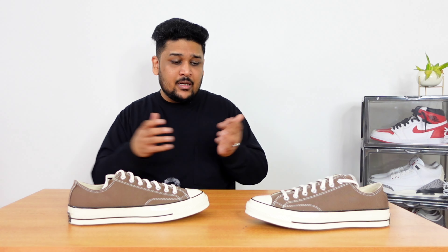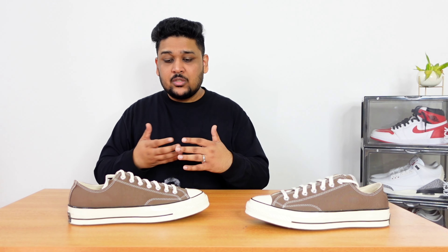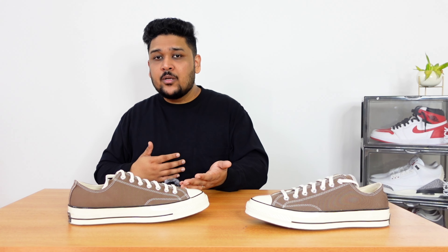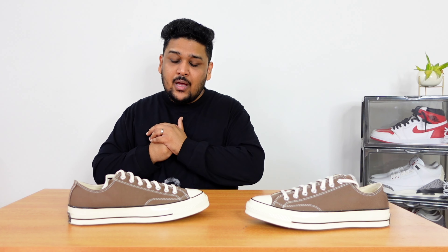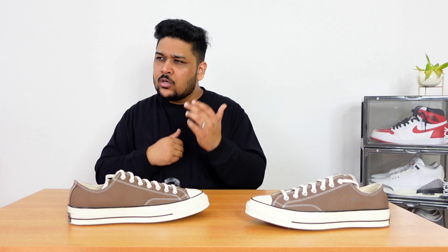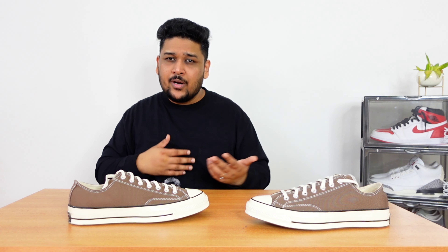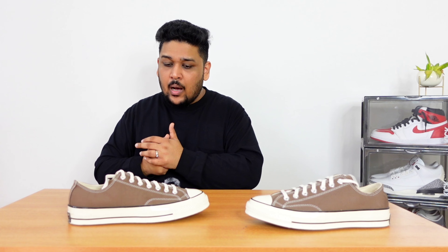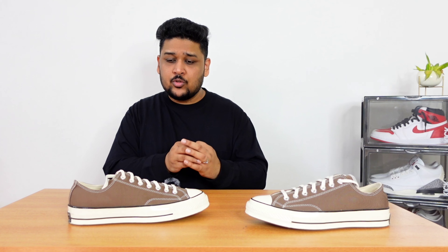Apart from that, I like everything else about the shoe. The sneakers look really good on feet and they're quite comfortable. The best thing is that they are very budget friendly. The normal retail price in India is 5,500 rupees. I bought these from Myntra and got a decent discount — I ended up getting them for around 4,100 rupees, which I think is a really good price. I feel that Converse Chucks are the best daily wear sneakers under 5,000 rupees.